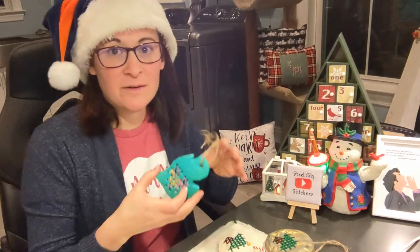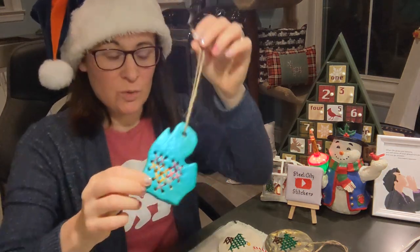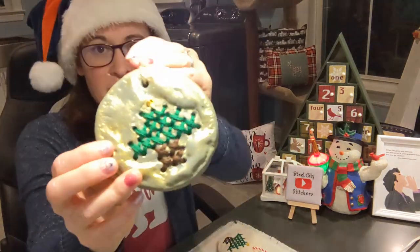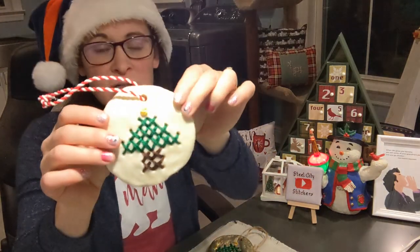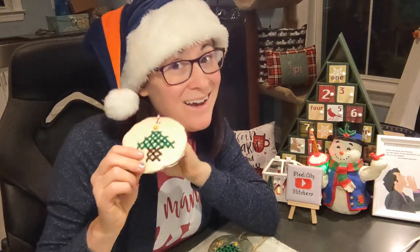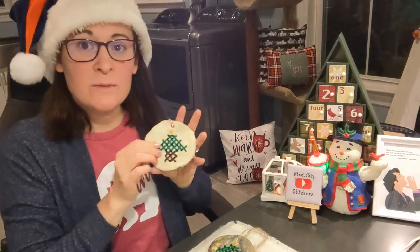Hi friends, it's Erin. I'm coming at you with a really quick tutorial on how I made those ornaments with the salt dough. I'm going to show you a few of my examples and go through step by step, showing you all the materials that you will need to create this — hopefully all the stuff that you already have in your house. So maybe if you forgot somebody for Christmas, you can whip one of these up in a day and be like, I didn't forget you, I made you this super personalized ornament.